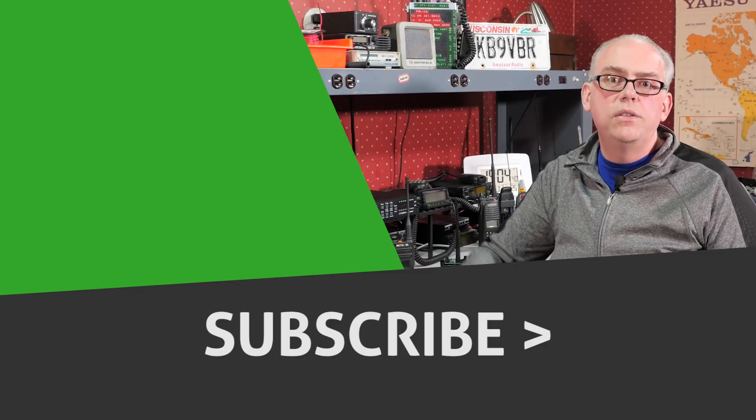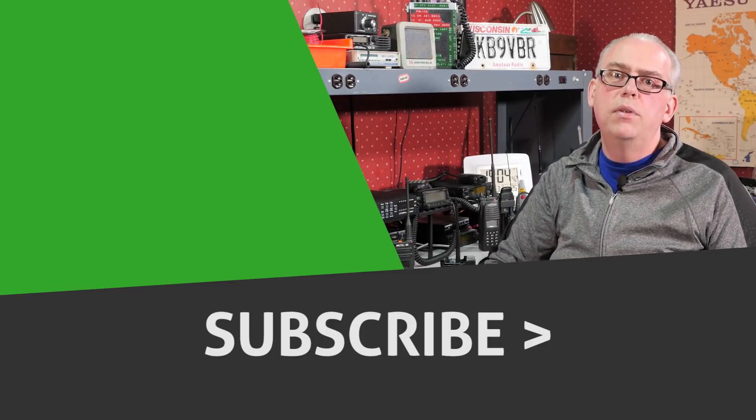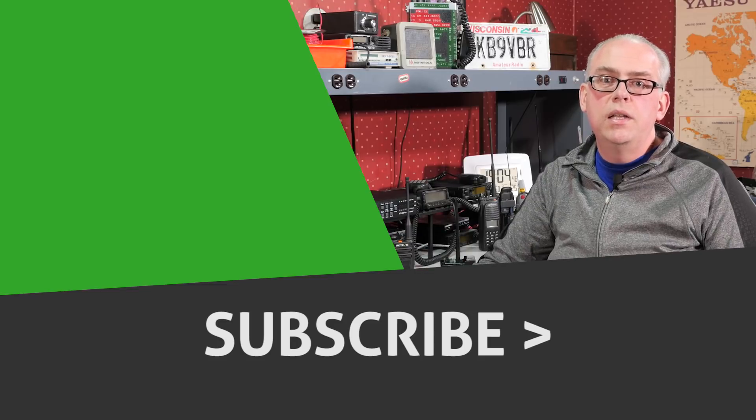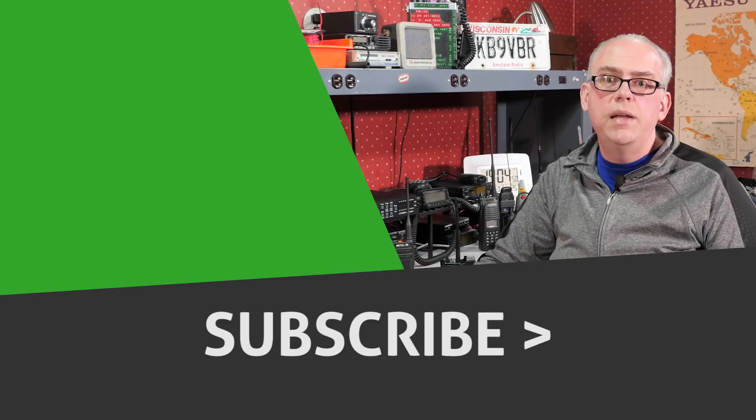As always, if you like this video, give me that big thumbs up — I really appreciate it. Check out the little suggested video that popped up alongside me, and don't forget to hit that subscribe button below if you haven't already subscribed to the channel. That's it for this episode of Ham Radio Q&A. I'm Michael, KB9VBR. Have a great day and 73.